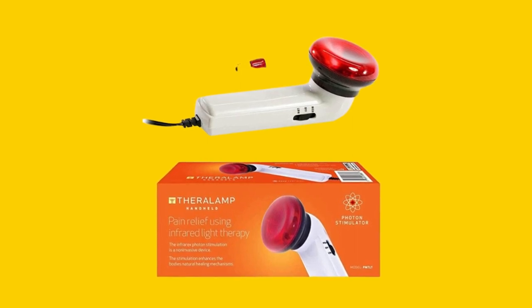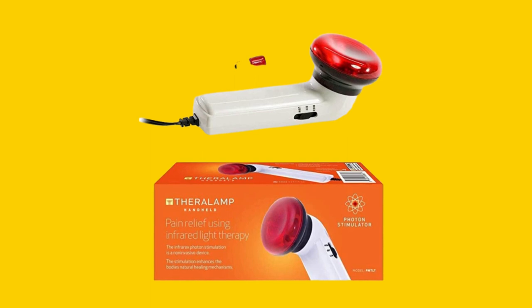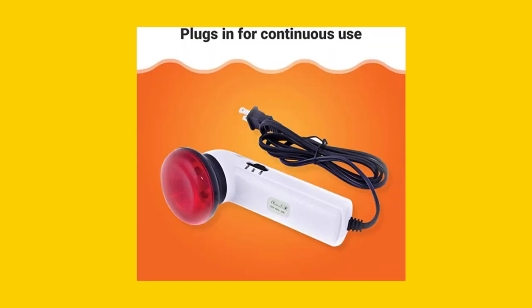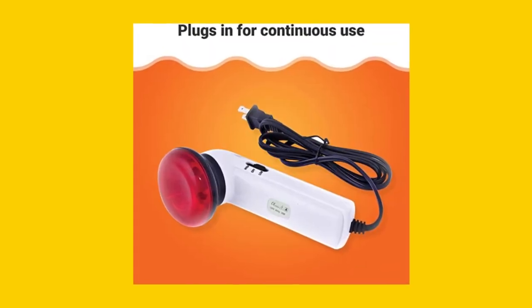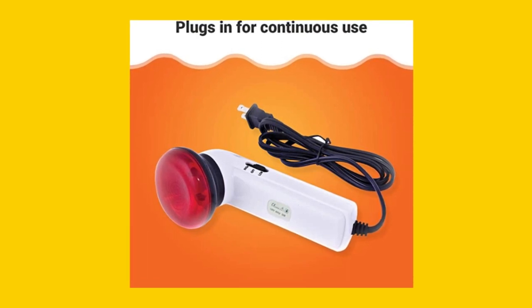Are you an athlete or gym-goer looking to ease muscle pain and increase blood circulation? Check out the Red Light Therapy Infrared Heating Wand by Theralamp. This handheld heat lamp provides natural pain relief, reduces muscle stiffness and joint swelling, and promotes faster recovery.